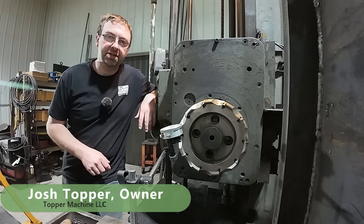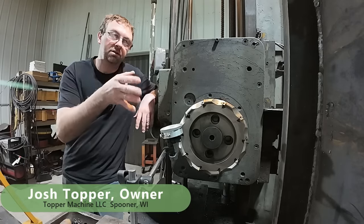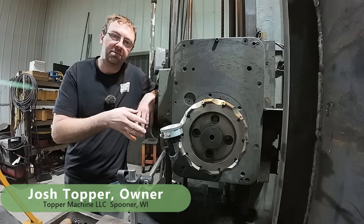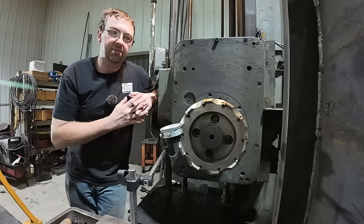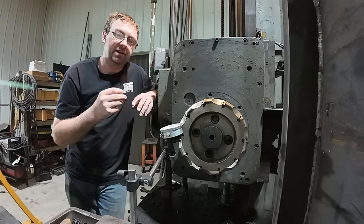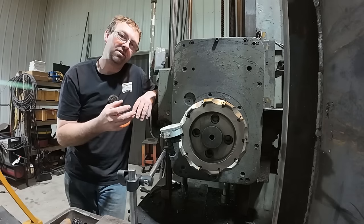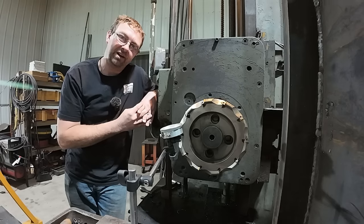Hello, welcome to Topper Machine, I'm Josh Topper. So if you saw Saturday's video, you saw me milling the angle plates on the horizontal boring mill here with this big face mill. And if you remember, it wasn't hitting 100% perfect, and I didn't address that in the video, and now I'm looking back going, I should have talked about that and shown how to fix that.